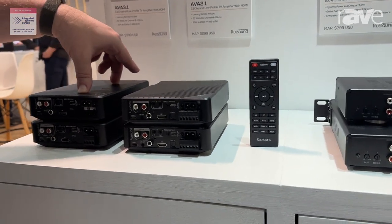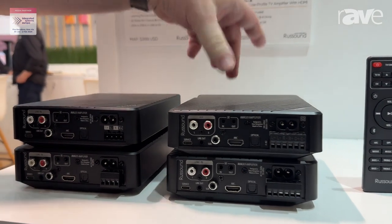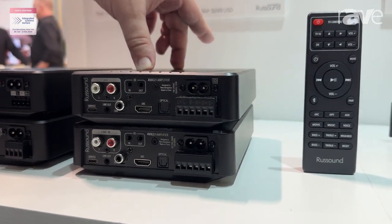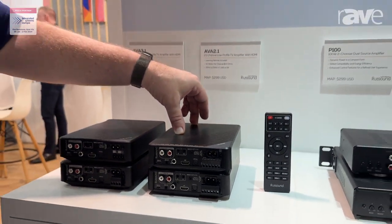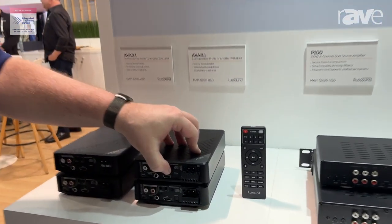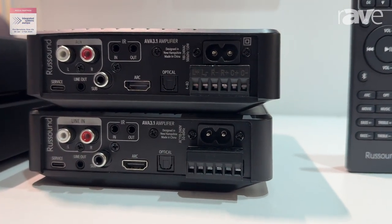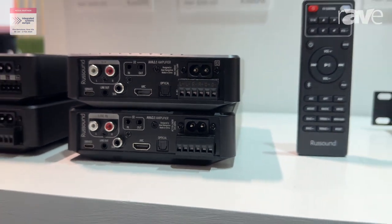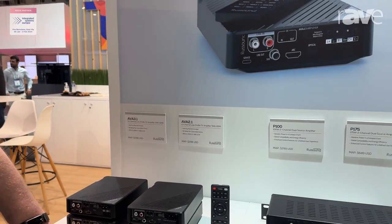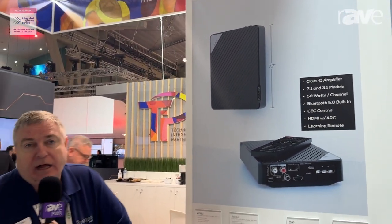Our AVA 2.1 is a two-channel left and right speaker for improving a TV, and our AVA 3.1 adds a center channel — so you have left speakers, right speakers, and center channel. The innovative feature here is the built-in HDMI port. You connect this to the ARC output of any TV, and when that one HDMI cable is plugged in, this uses the HDMI's built-in CEC commands that every television has to work with volume up, volume down, and mute without having to learn any commands or any complicated programming.